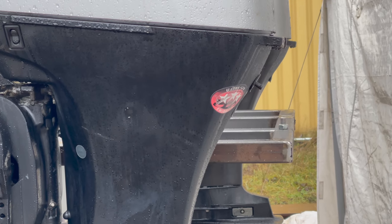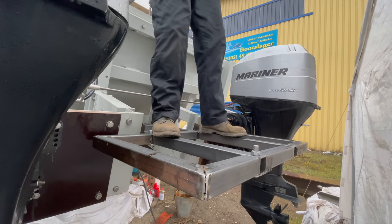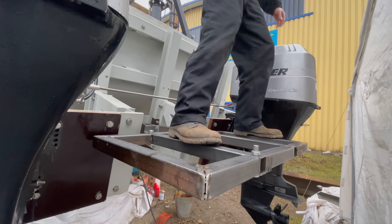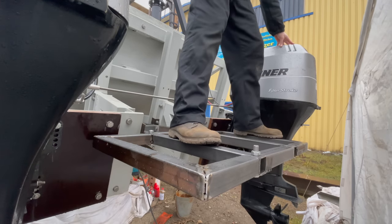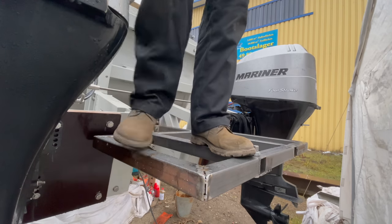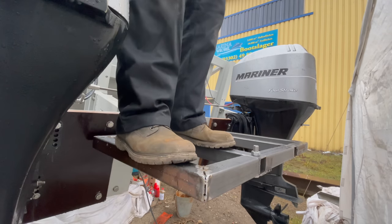Now before I take it off, let's see if the structure actually holds a person. And indeed it does. Although you can see it bend a little under the weight of my body, it does feel quite solid, even though it's only tack welded together at this point.